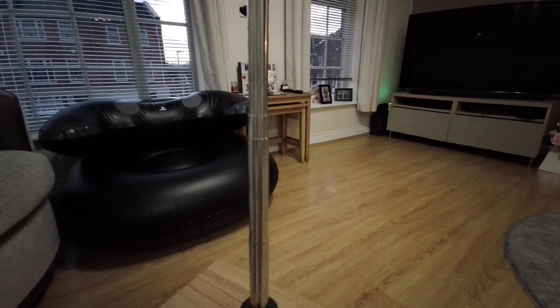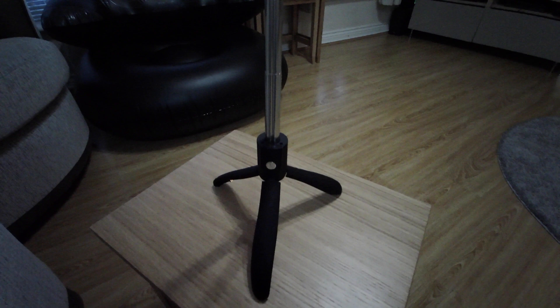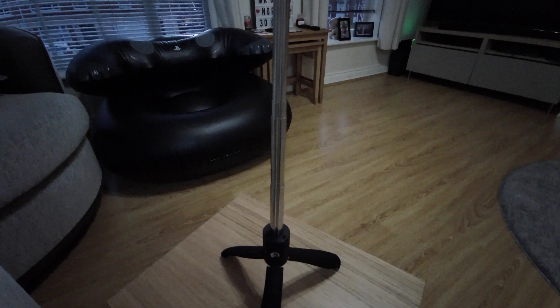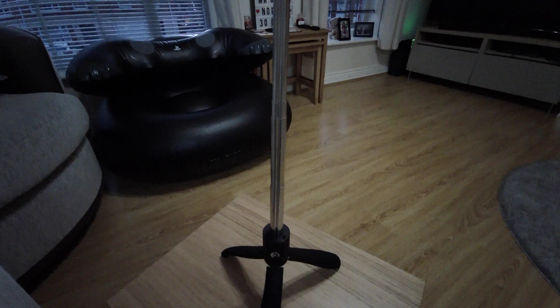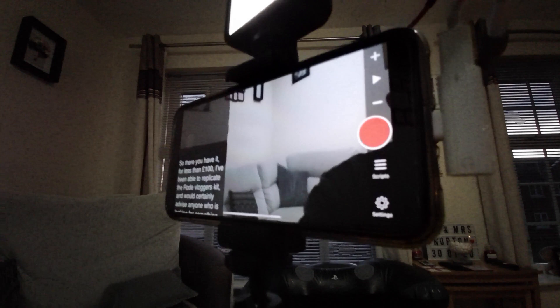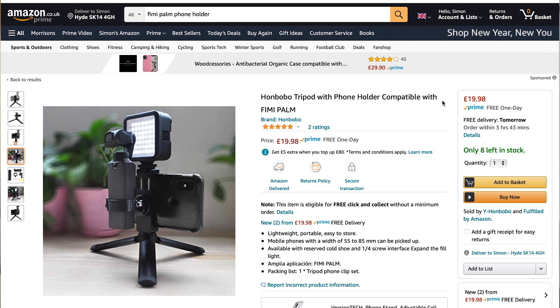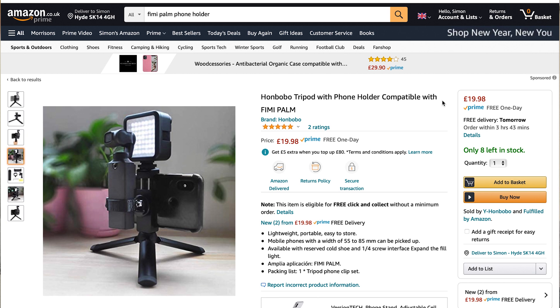So let's start with the tripod. This is the Star TRC mobile phone holder bracket and tripod selfie extension kit, which I bought originally to use with my Femi Palm gimbal camera. This item is no longer available on Amazon, but at the time of purchase in June 2020 this tripod cost just £13.95. You can easily remove the Femi Palm holder and just use the tripod itself. The great thing about this mobile tripod holder is that unlike quite a few, it has a hot shoe mount at the top enabling you to add an external mic or a small video light. You can now purchase a similar one for around £6 more and still keep under the £100 budget.